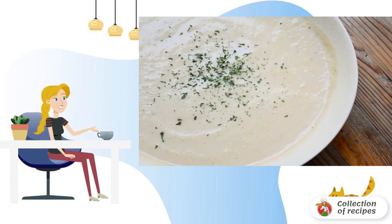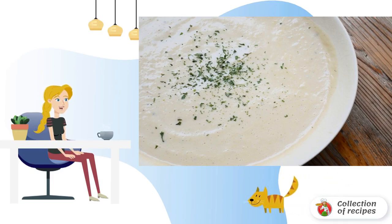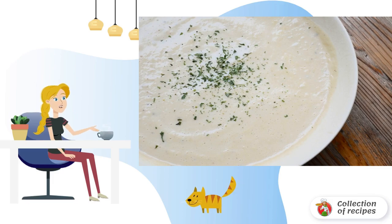Remove the soup pot from the heat. Using an immersion blender, whisk the soup until smooth. Then pour in the cream, stir and warm up again to a light boil.